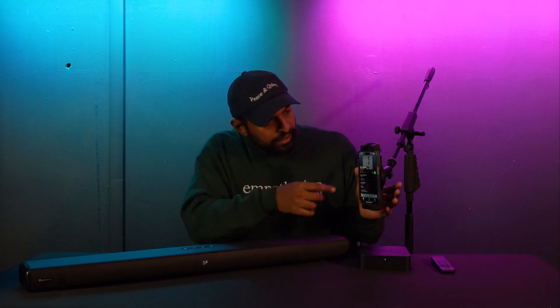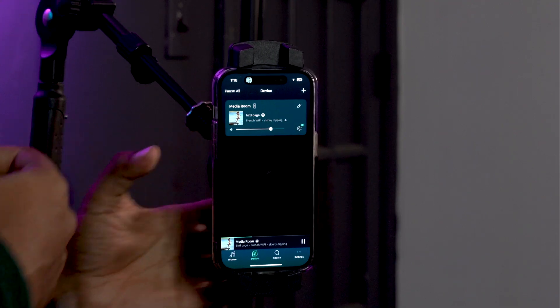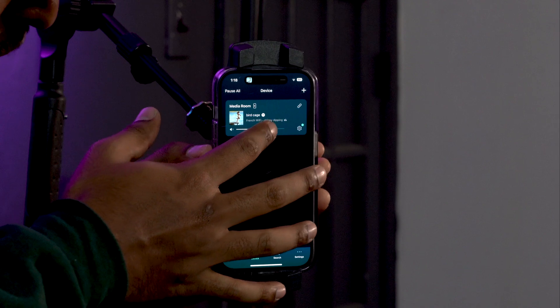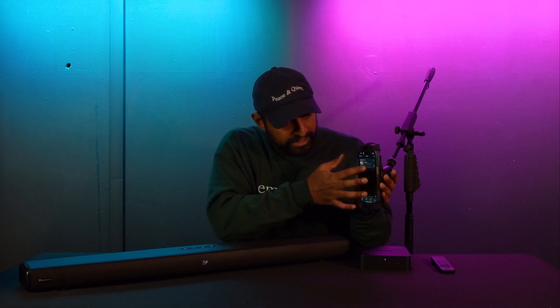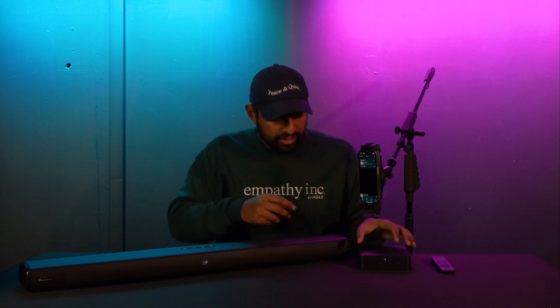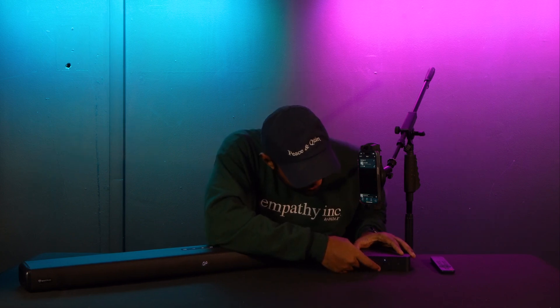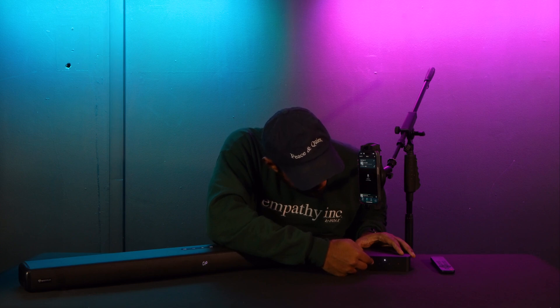Sounds great. The cool thing is you can go back to your Wim Home app and see that it's playing through Spotify on the main screen. You can adjust the volume — lower it all the way, raise it back up — and that's all from your phone. But you can also control all of this directly from the Wim Pro Plus itself: play and pause it, raise the volume, lower the volume, and if you had a preset set up, pressing that preset button would go directly to whatever content you had queued up.